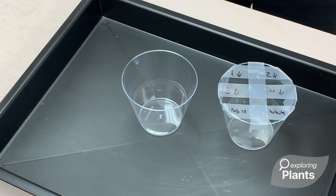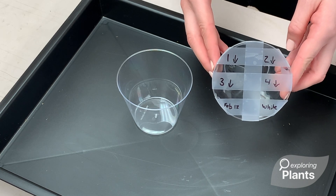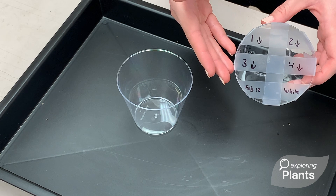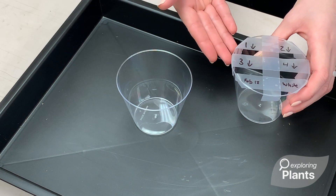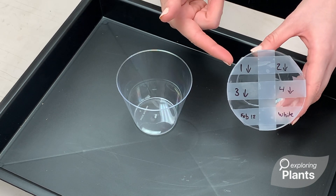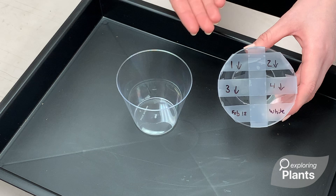Before we can place our mint cuttings into a cup filled with water, we'll first have to construct a simple lattice structure out of tape on the top. We do this for a few reasons. The first is to support the plant so that it doesn't fall all the way down into the water and become moldy. Another reason is so that we can label each of the different cuttings that we took and keep them consistent in our observations.